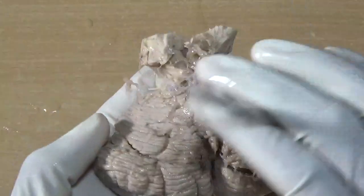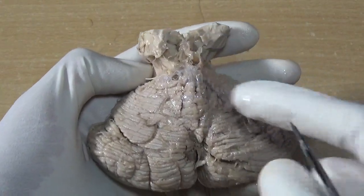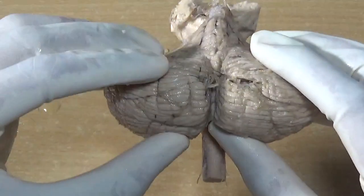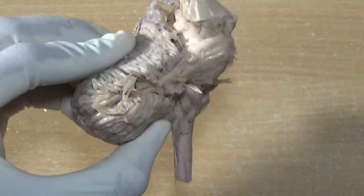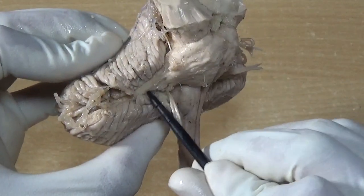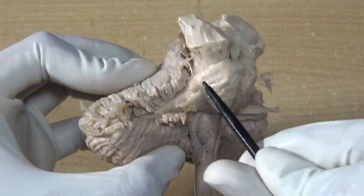Here I have separated this — you can see the cerebellum. Here will be the vermis, and deep inside will be the lingula and nodule, that is what we have discussed. These two are the cerebellar hemispheres, and there are three cerebellar peduncles that connect the brainstem with the cerebellum. This is the middle cerebellar peduncle on either side, and this is the flocculus — we need to preserve these.